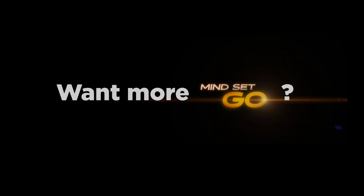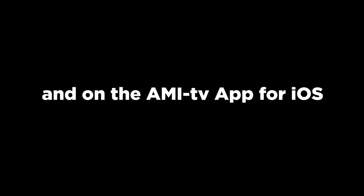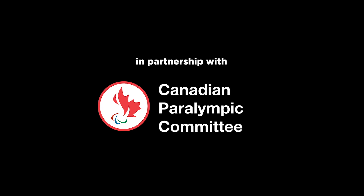Want more Mindset Go? Watch on AMI-tv, or stream full episodes on AMI.ca and on the AMI-tv app for iOS. In partnership with the Canadian Paralympic Committee, with the participation of the Canada Media Fund.